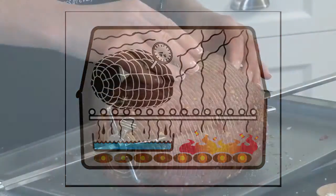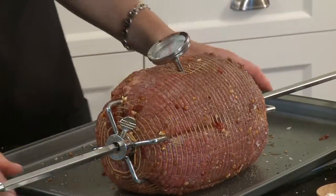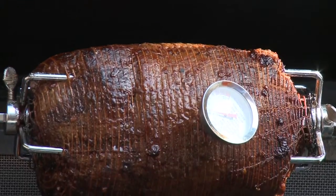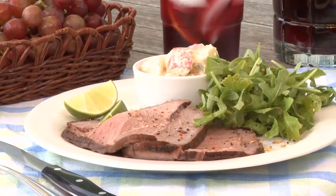Place the roast over the drip pan and cook until a meat thermometer reads 145 degrees Fahrenheit for medium-rare doneness. Let the roast stand for at least 15 minutes before carving.